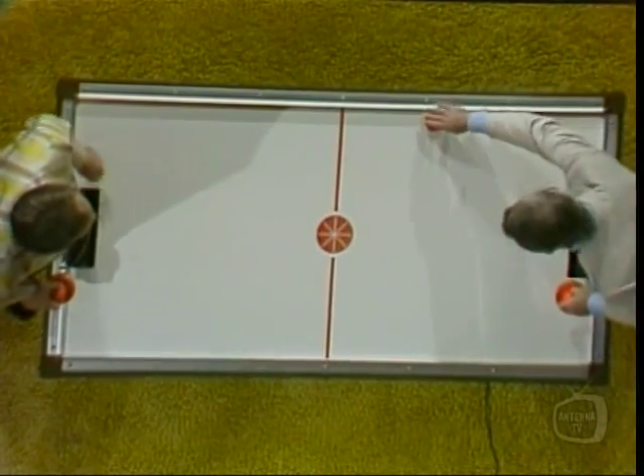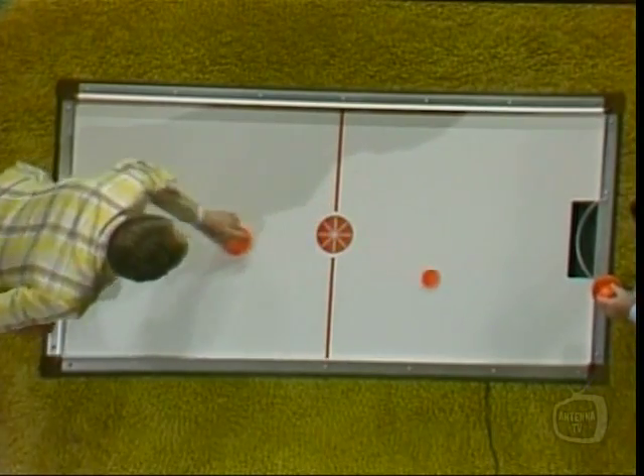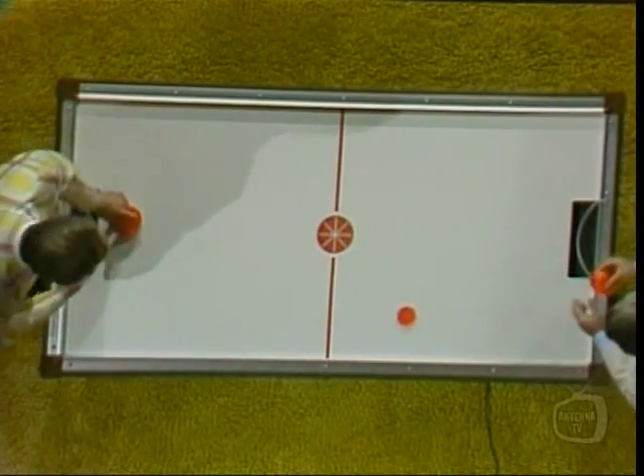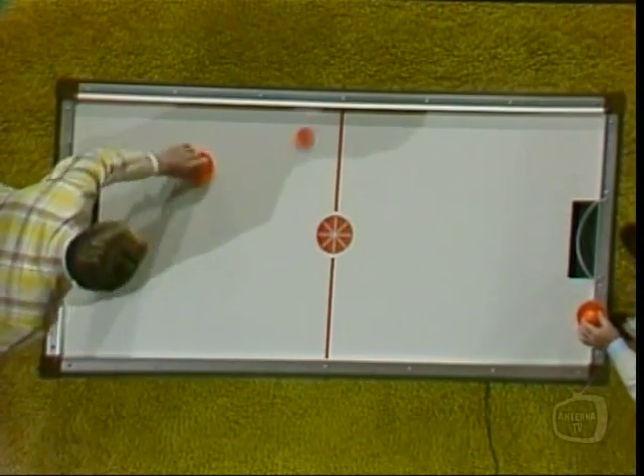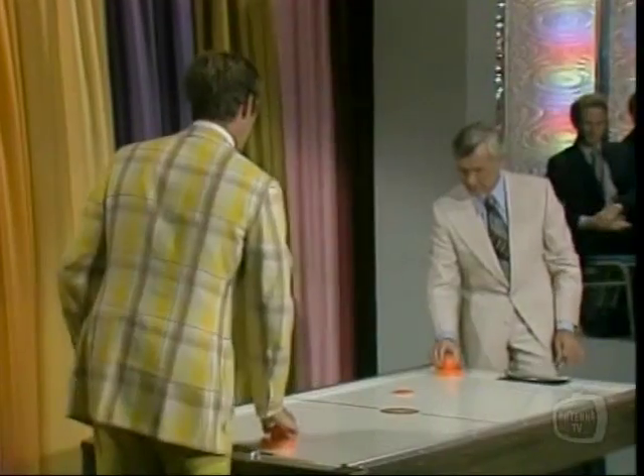The object of the game is to put a puck in my goal. We'd have to have a referee or something, but I'll let you start off. What do I do? You just hit it and try to get it in there — it'll ricochet around there pretty quick. Okay, that would do it. Go ahead and start.